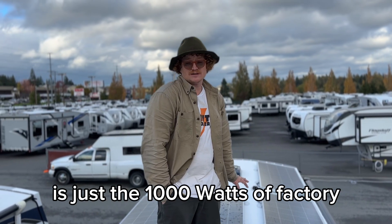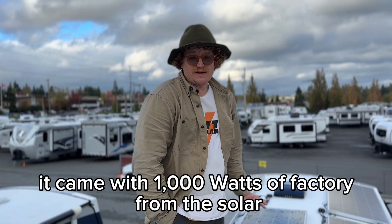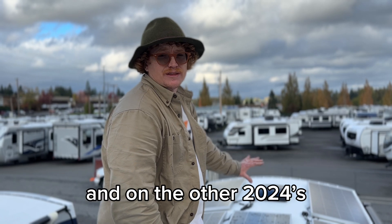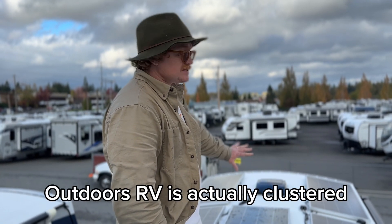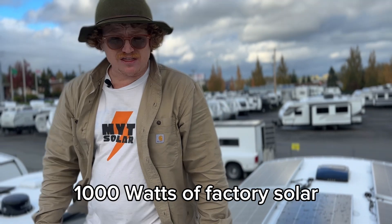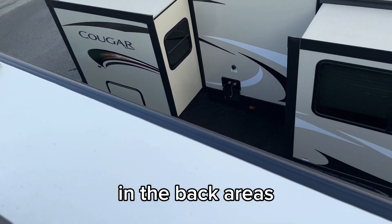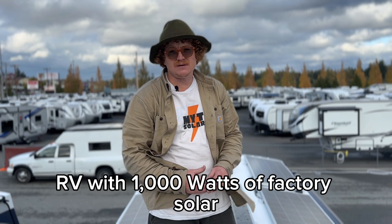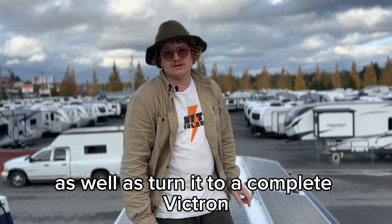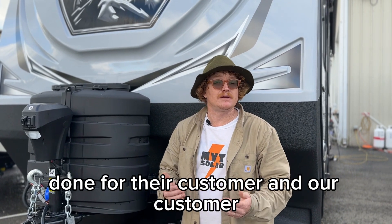What I wanted to show you up here is just the 1,000 watts of factory Outdoors RV solar. This is the 2024 28 BKS — it came with 1,000 watts of factory solar. What's really nice about this, which I haven't noticed on other 2024s with the 1,000 watts: Outdoors RV has actually clustered the panels to the front of the rig, which means that if the customer opted for that 1,000 watts of factory solar, there's also room to squeeze probably another 1,000 watts of solar in the back areas. So if you order your RV with 1,000 watts of factory solar, hopefully we can come in and add even a little bit more, as well as turn it into a complete Victron off-grid system. Huge thanks to Apache RV in Everett, Washington for letting us be here on site and get this done for their customer and our customer.